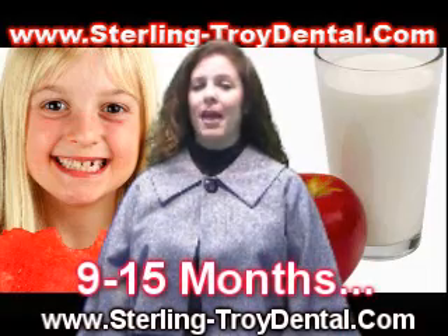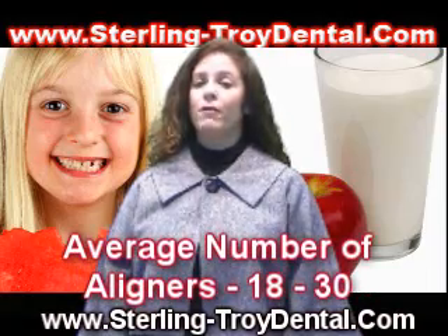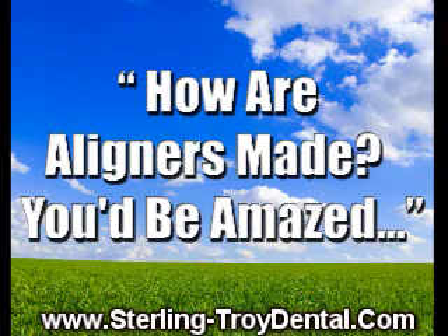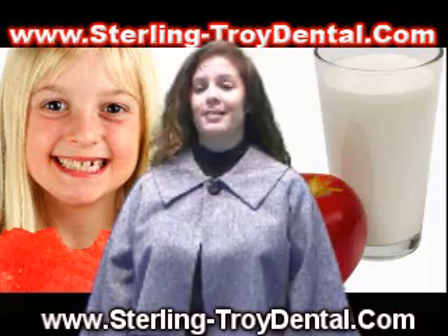Total treatment time averages 9 to 15 months, and the average number of aligners worn during treatment is between 18 and 30. The aligners are made through a combination of Dr. LeVine's expertise and 3D computer imaging technology.